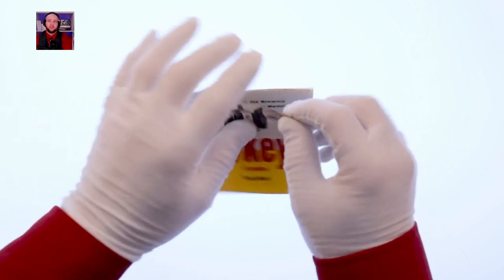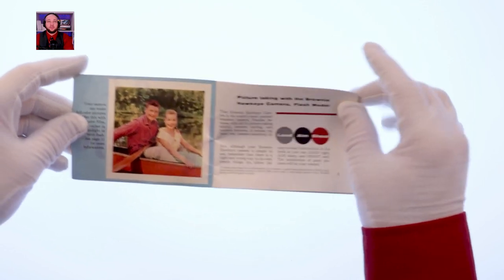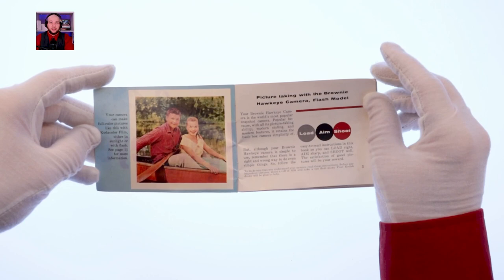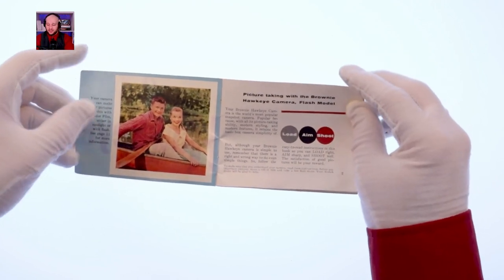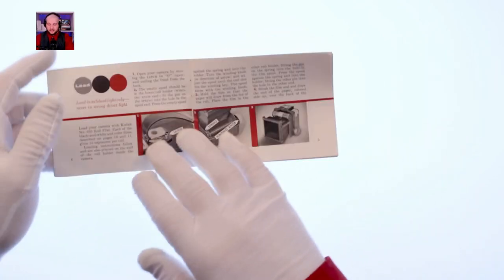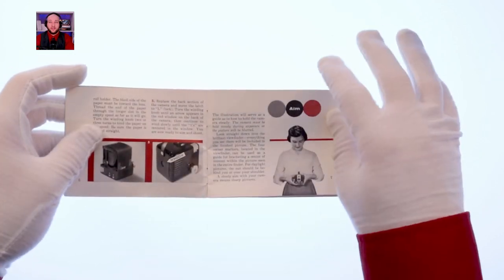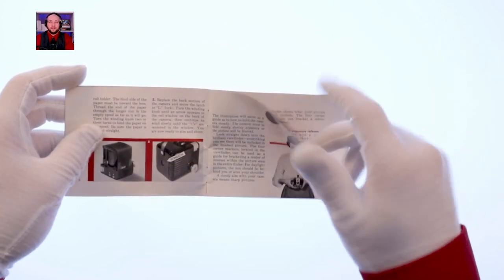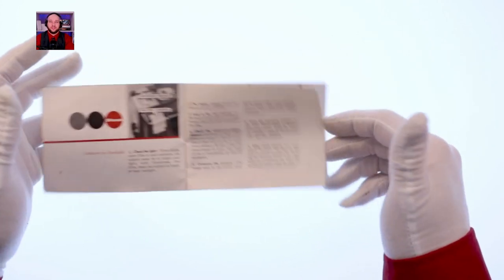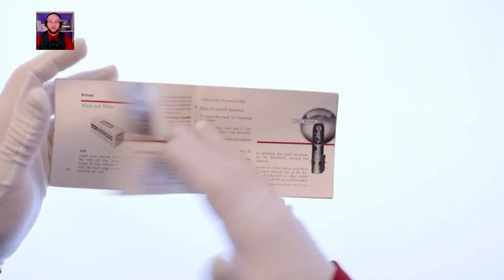Let's look at the manual — the Hawkeye Camera Flash Model, though the box says Hawkeye Outfit. Did you know you can take color photos with this? Full color with Kodacolor film, either in sunlight or with flash. They had a whole slogan: Load, Aim, Shoot. The manual shows you how to load the film, aim — and you can see she's holding it at about waist height — and then shoot, with instructions on the shutter control and film types.